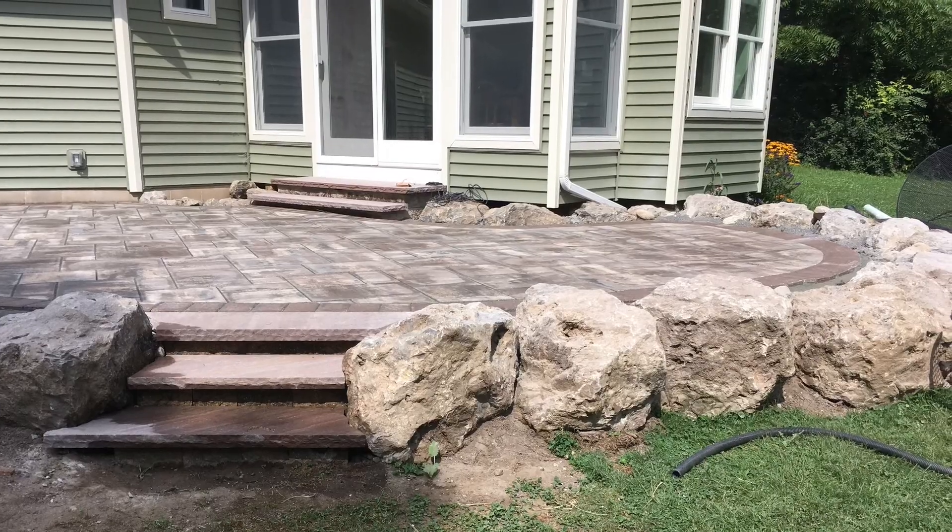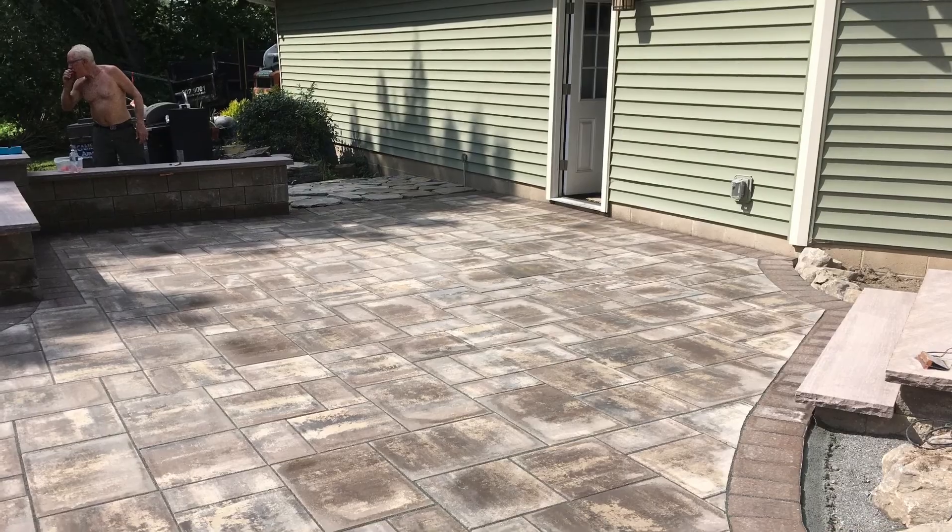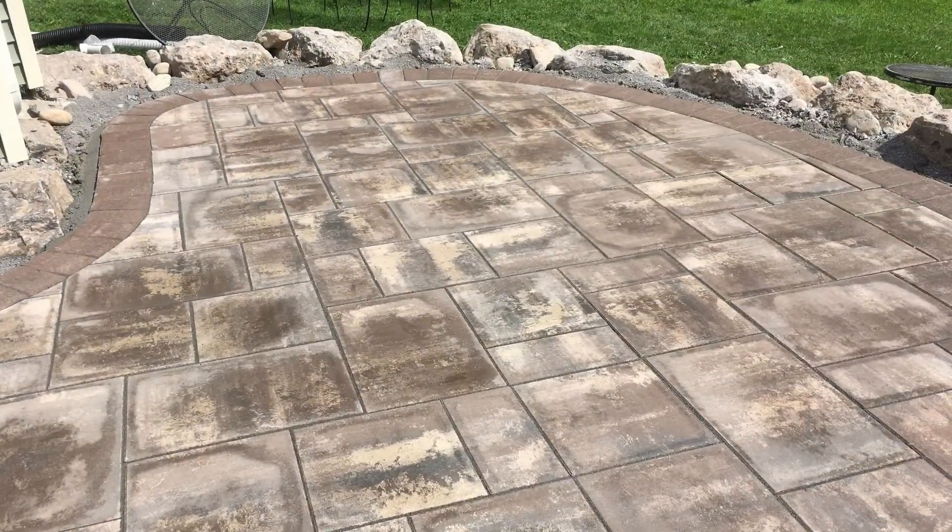There's the homeowner. We used Cambridge pavers — nice product.